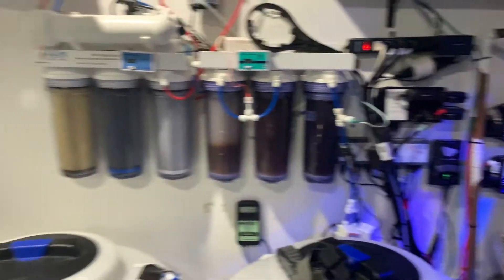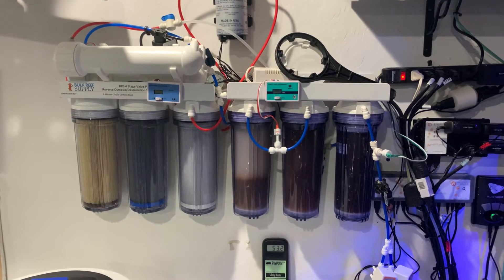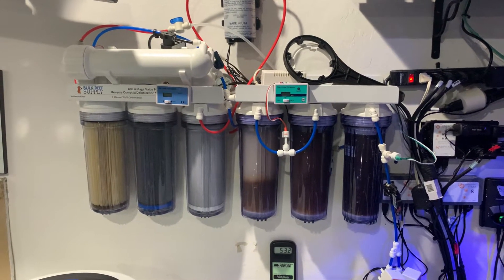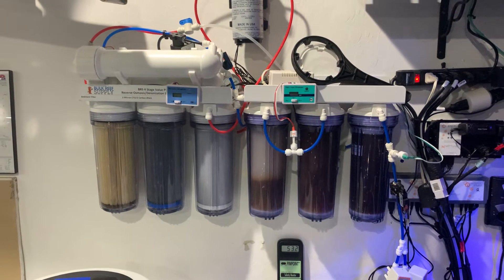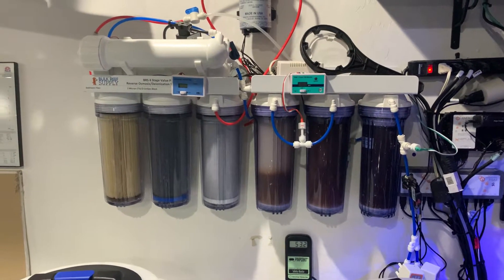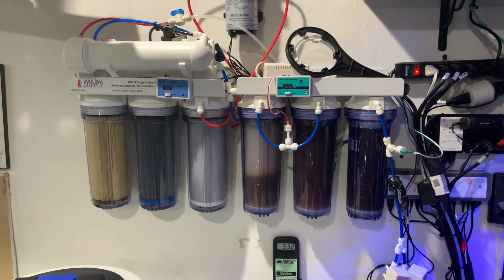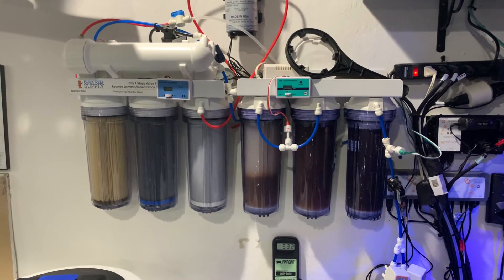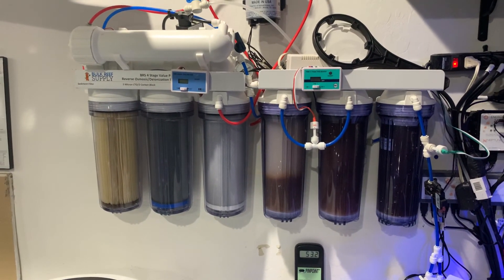Just a quick video on how I use my RODI system. If you have any questions or comments, please leave them below, and please like and subscribe to the channel. I do live streams every Saturday morning, and sometimes I give away great prizes. You can also contact me on our Facebook group. Thank you for watching, and you guys have a great day.